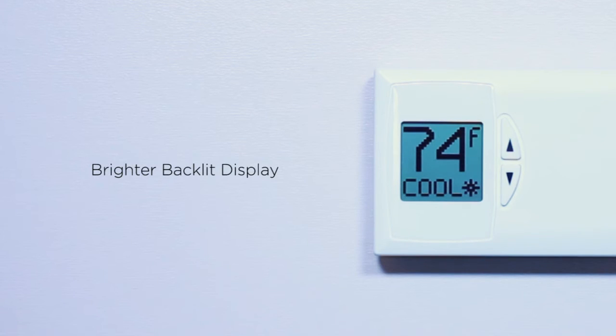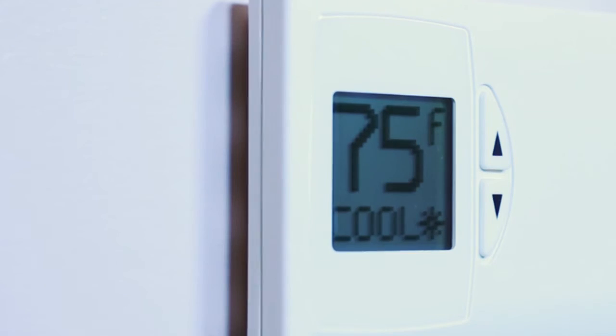The PSDH-121 Plus features a brighter backlit display as well as a screen size that is 100% larger than the old PSDH-121, making it easier to read and navigate.